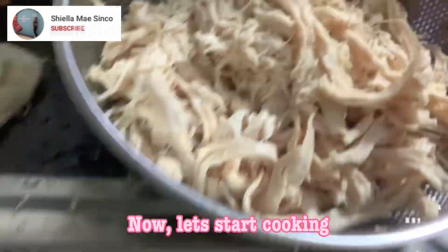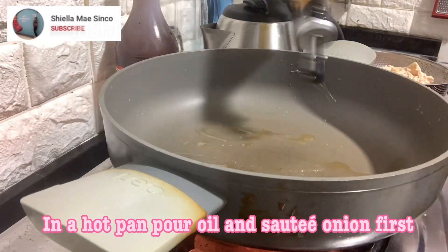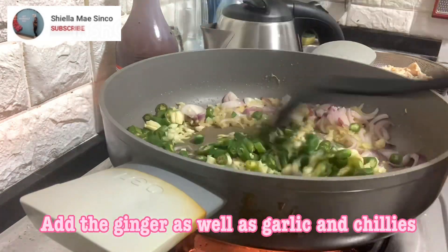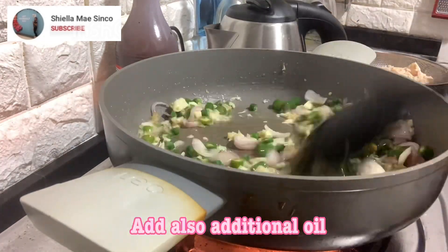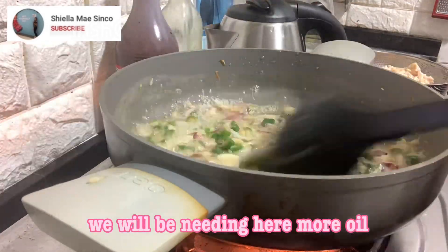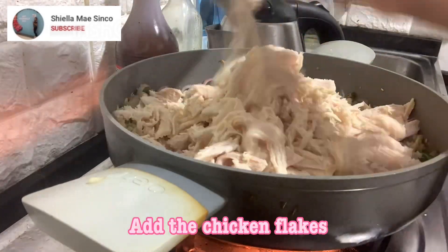Now let's start cooking. In a hot pan, pour oil and sauté the onion first. Add the ginger, as well as garlic and chilies. Add also additional oil — we will be needing more oil here. Then add the chicken flakes.